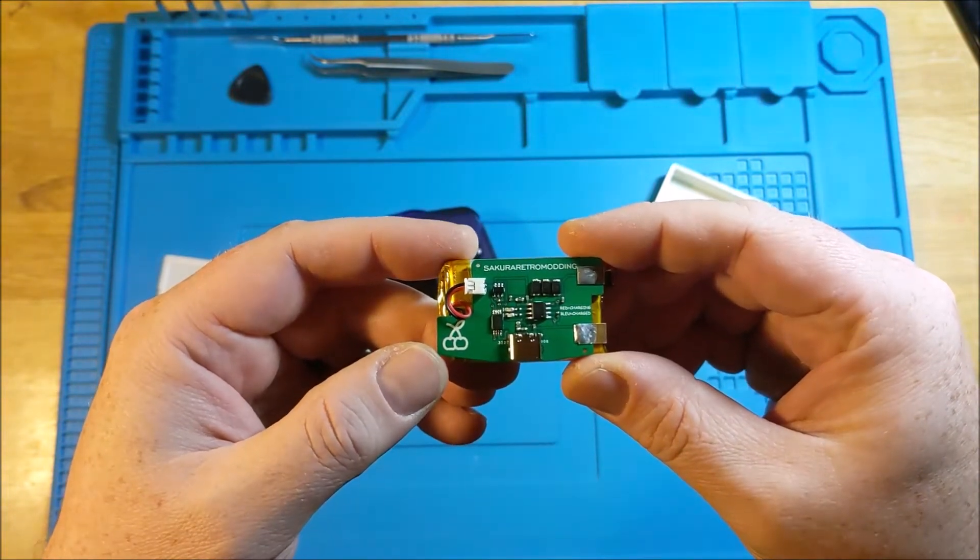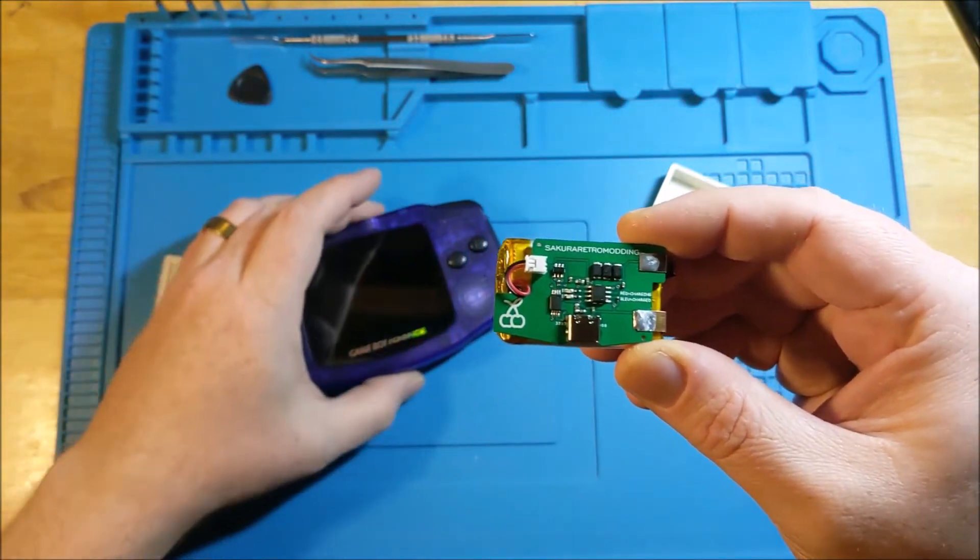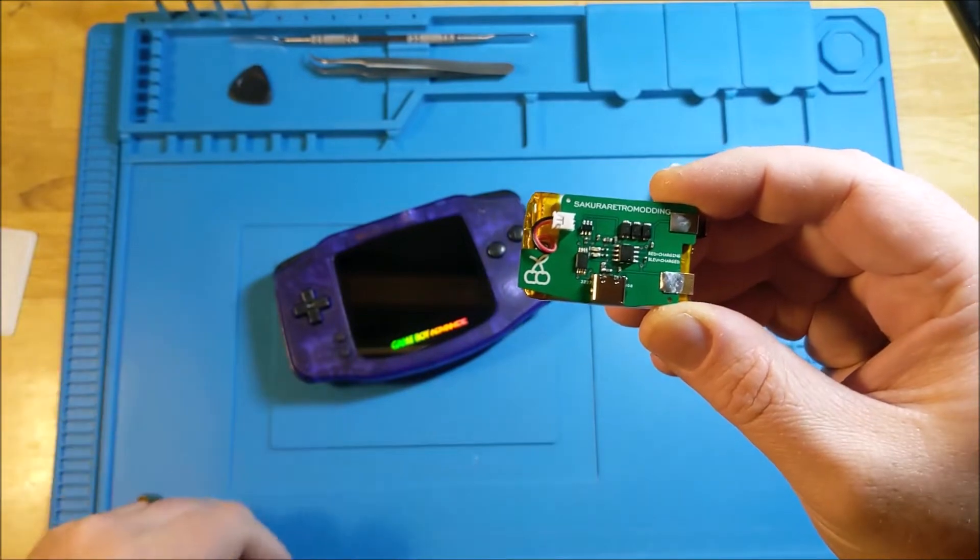I'm going to go in and show you how it works in my beautiful Ultimate GBA here, and we'll take a look and see how it fits together.